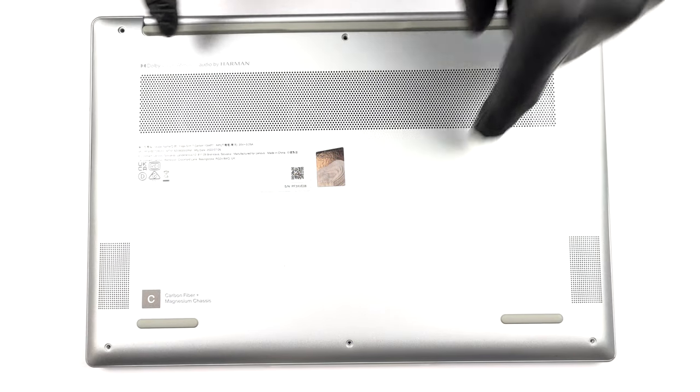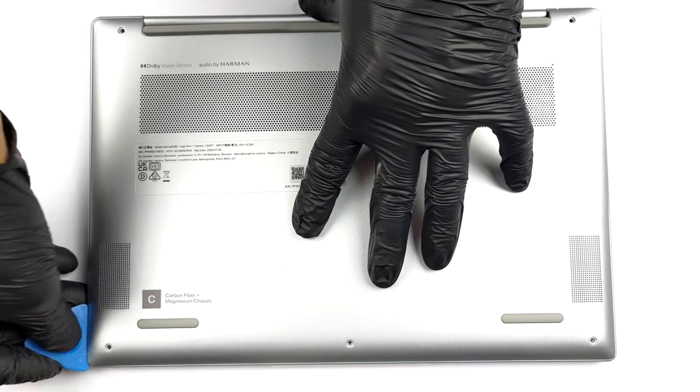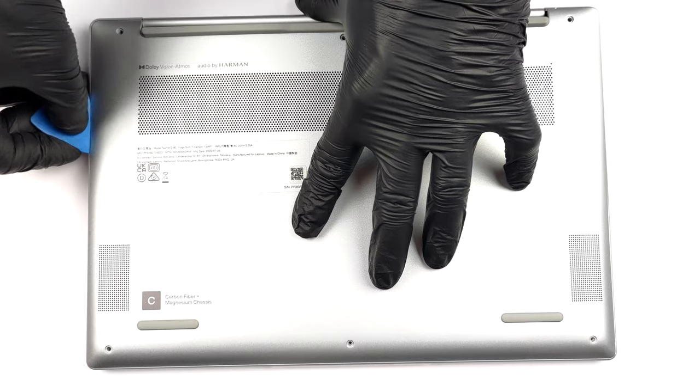Hello, this is Laptop Media, and today we will show you how to open the Lenovo Yoga Slim 7 Carbon 13 and what's inside of it.